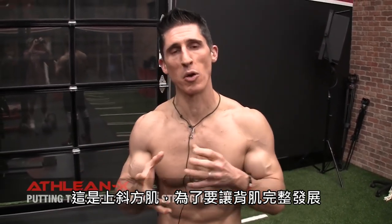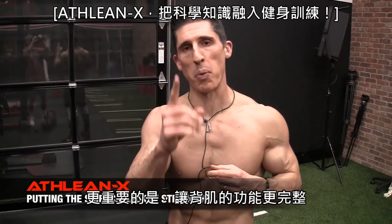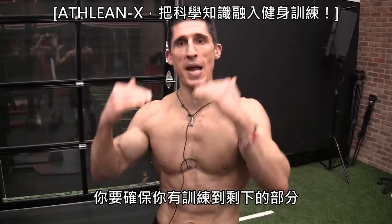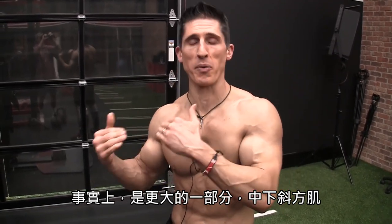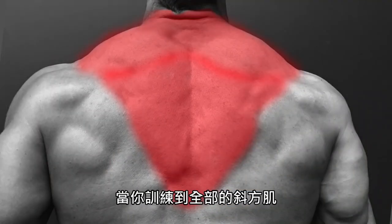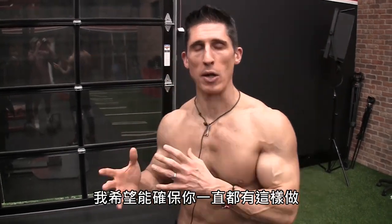In order to have a fully developed back, and more importantly, a fully functional back, you need to make sure that you're training the rest of this. The larger portion — that's the middle trap and the lower traps. The traps are a kite-like muscle, shaped like this. When you train all portions of them, your shoulders can work more efficiently and effectively.